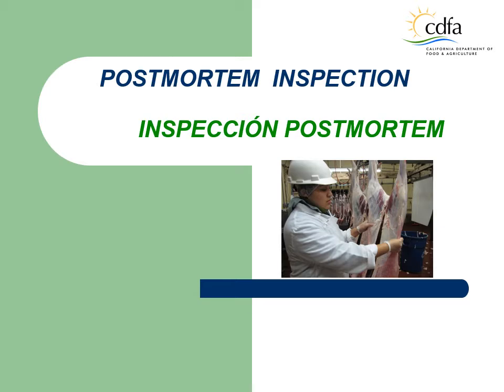The post-mortem inspection is an inspection of the carcass and internal organs to determine if they can be used for human food. It takes place after the ante-mortem inspection and after the animal has been slaughtered. The term post-mortem means after death in Latin. The purpose of the post-mortem inspection is to protect the public health by ensuring that carcass and parts that pass inspection are wholesome and not adulterated. In performing post-mortem inspections, the LMI will take regulatory decisions, document findings, and take corrective actions when necessary.